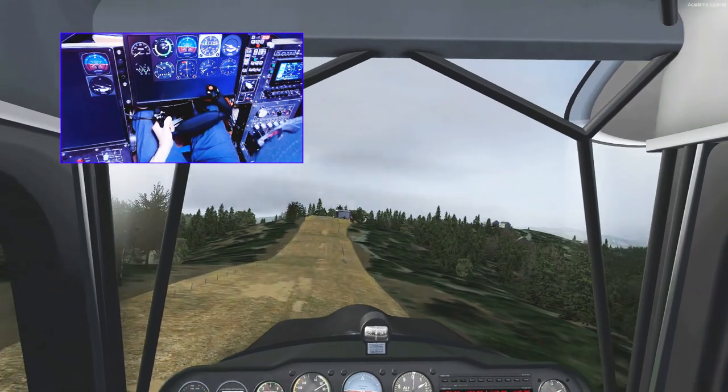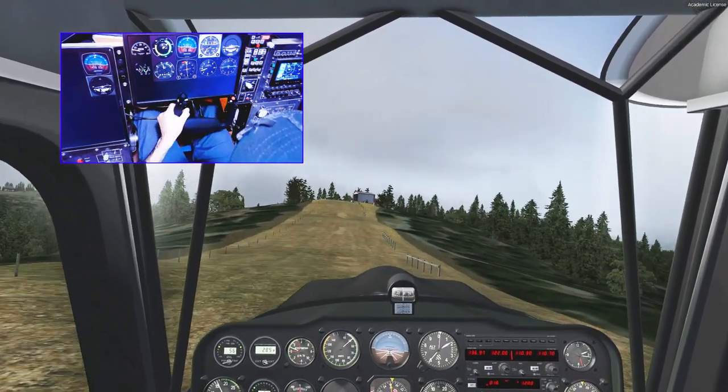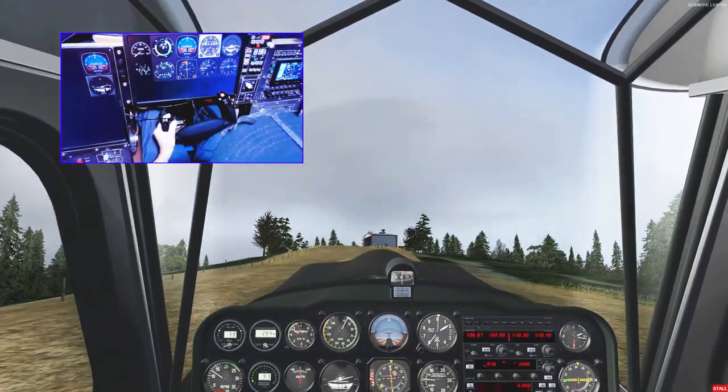For making short or tight approaches under maybe gusty conditions, it's important to have that finesse, but it's something we need across the board, really, for a more authentic experience of flight.